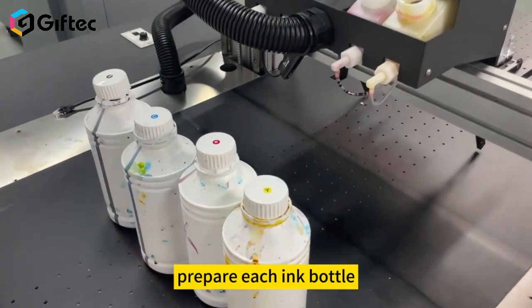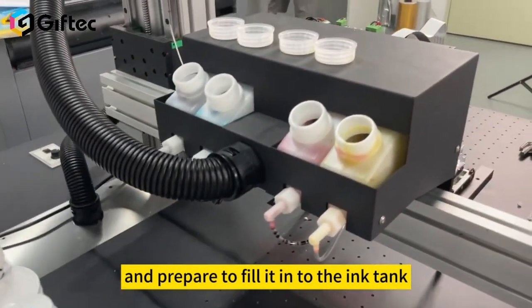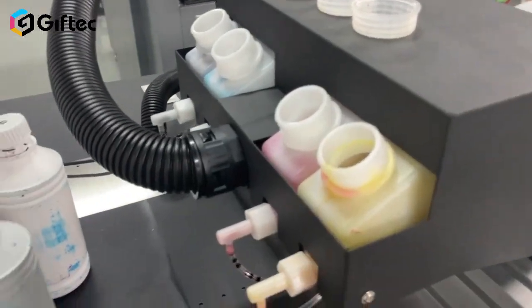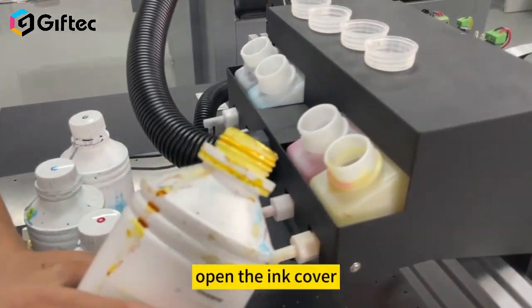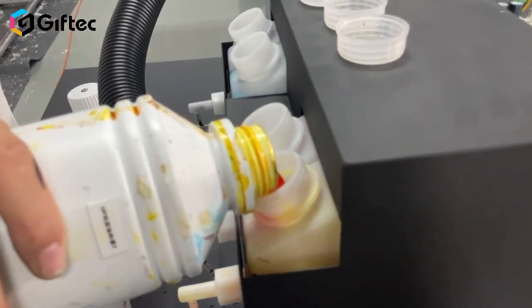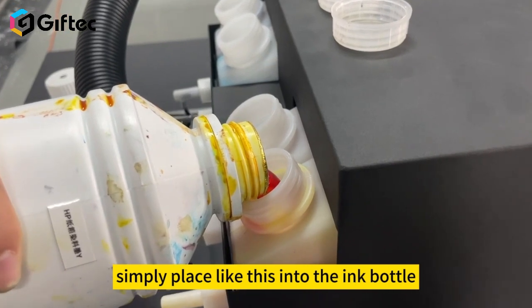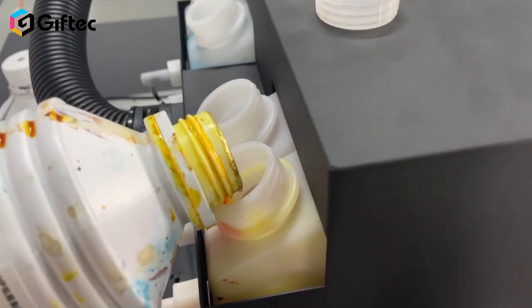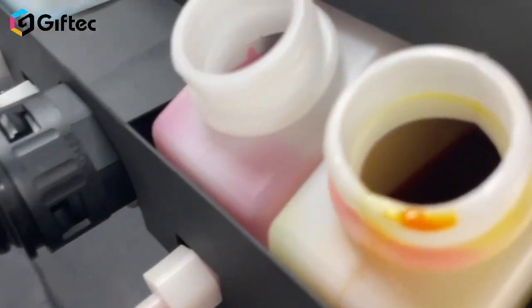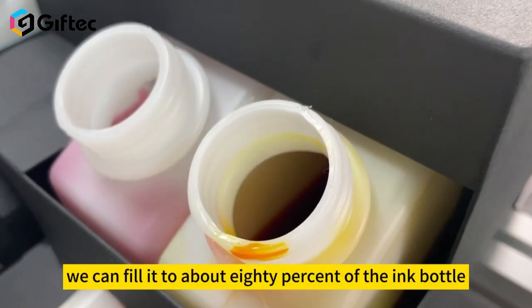Prepare each ink bottle and get ready to fill the ink tank. First, take the yellow bottle, open the ink cover, and then place it like this into the ink tank. We can fill it to about 80% of the ink tank capacity.